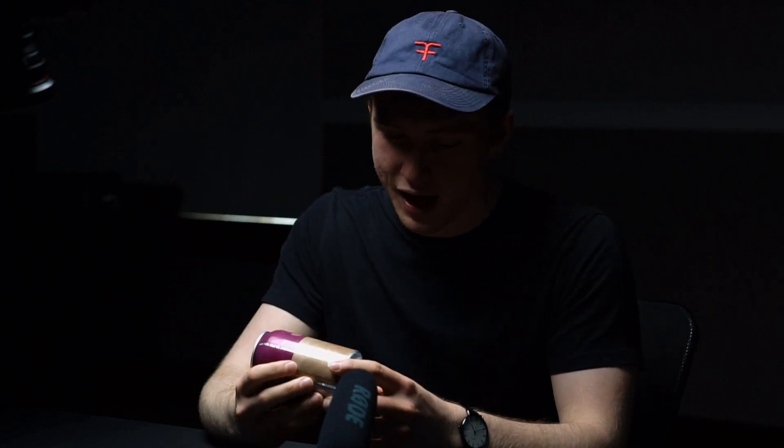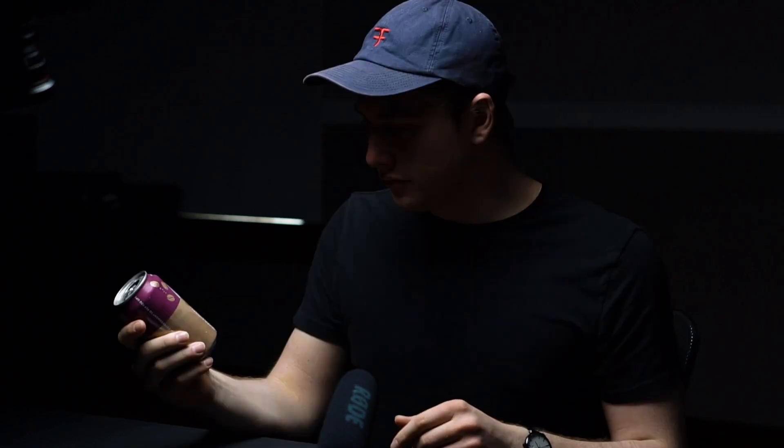I have a different sparkling water today. This is not LaCroix — it's a different brand called Aha. This flavor is black cherry and coffee. That's actually good, I like that. That's a thumbs up for me. Thanks, Aha.